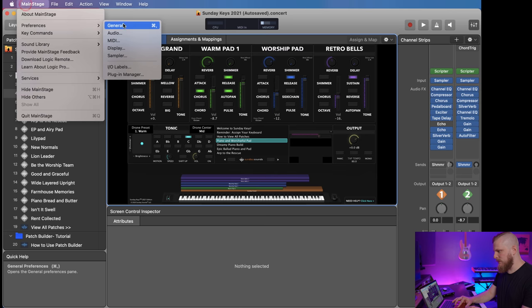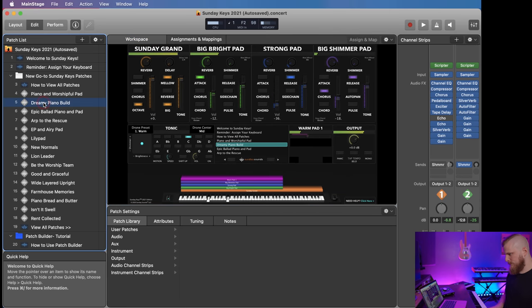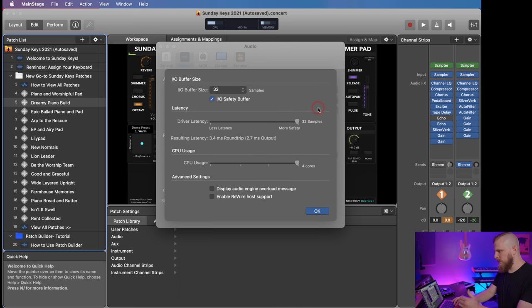We'll reload MainStage and Sunday Keys. Changing your buffer size is something you're never going to do during a live performance, but it is interesting that it happened. Loading back in about 10 seconds — with the buffer at 32, we're seeing CPU at about half of a single core, and there are four cores on M1. We're rock solid. The latency is so low — 3.4 milliseconds round trip. For context, a real acoustic piano has between 5 and 8 milliseconds of latency, and most humans can't detect latency until around 8 to 10 milliseconds.